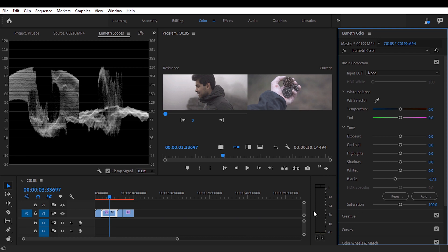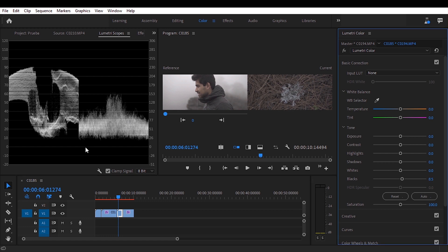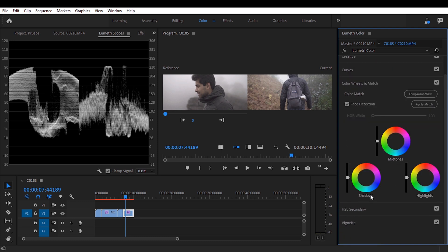This clip's blacks just need to be pulled down a little bit. For this other clip the image is more compact without any pure whites — there's no sky — but I'll still move the blacks up to around 10 percent, stretch it by pulling up the shadows and highlights, and the image is more stretched out. I'm happy with that. Next I'm going to add some saturation at 130 to compensate for the flat picture profile. We can now switch off the comparison view.